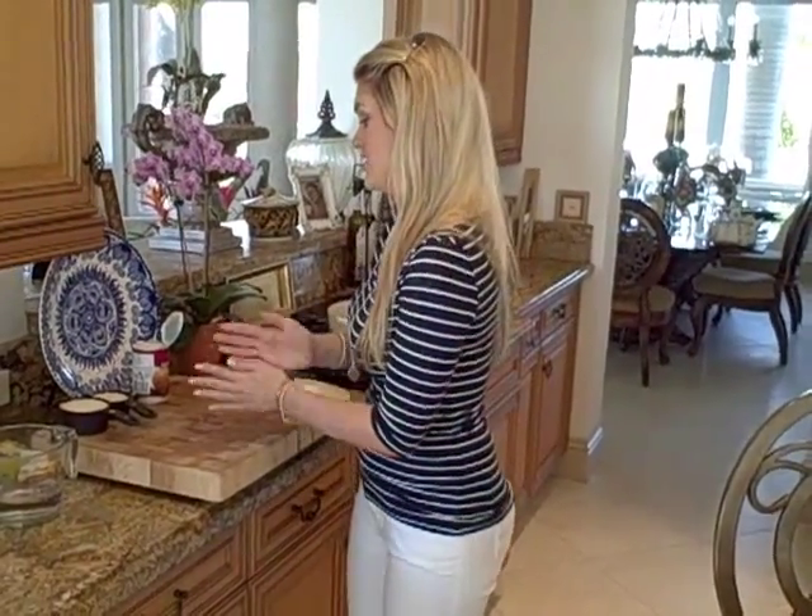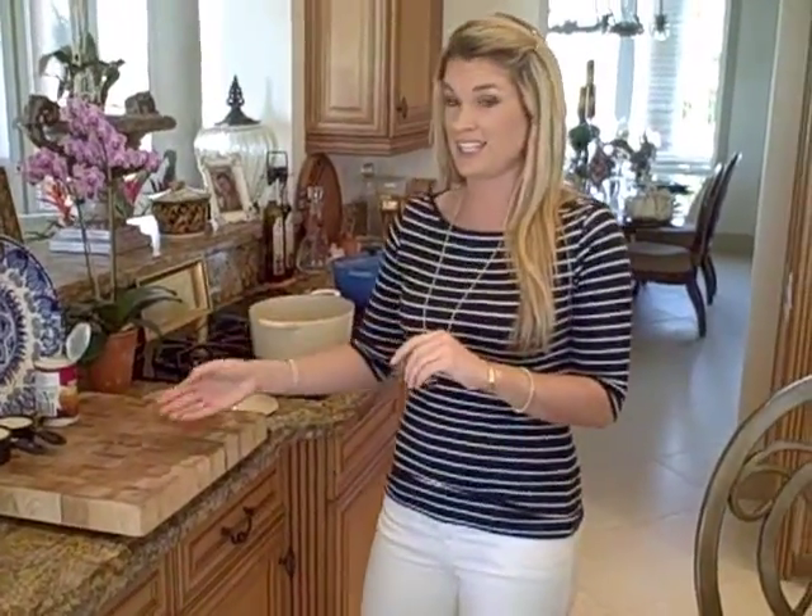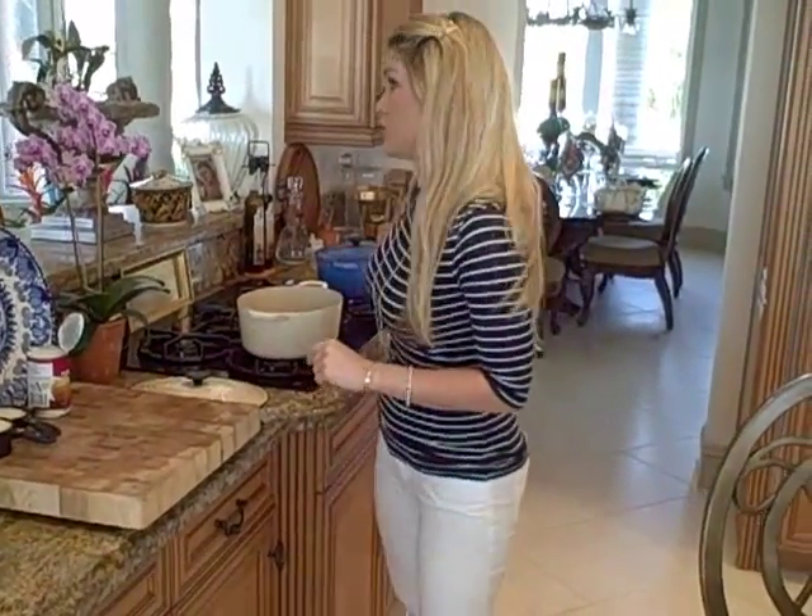Hey everyone, one of my favorite flavor combinations would be coconut, cilantro, and lime, and today I'm going to make that into a rice dish, which is so perfect.